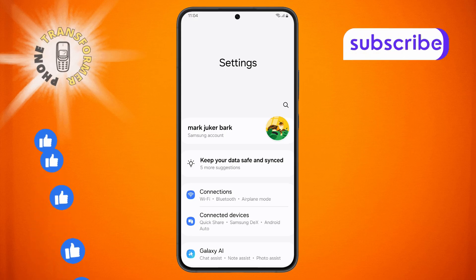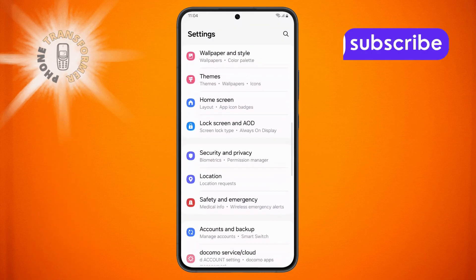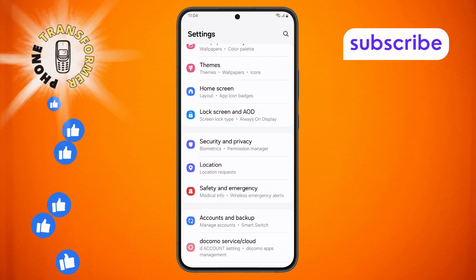Step 2: Once you're in Settings, scroll down and look for the Security and Privacy option. Tap on it to open the menu.